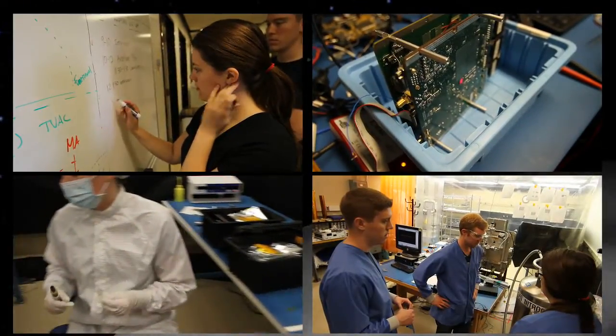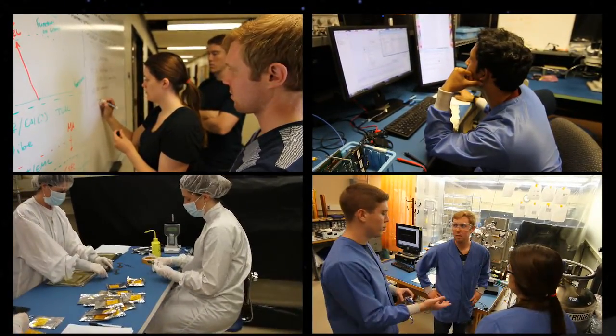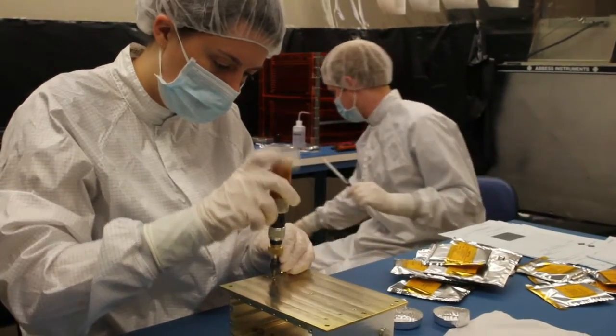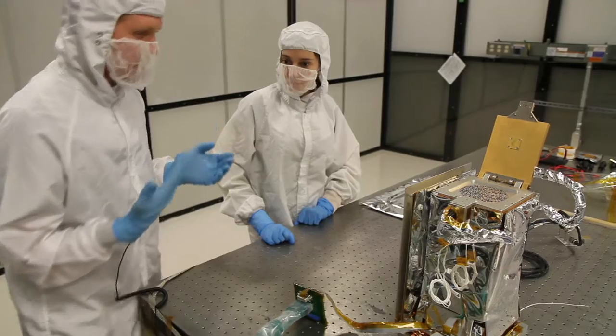One surprising aspect of the REXIS instrument is the team that built it — students from MIT and Harvard. The students are fantastic to work with. They're so eager to learn, and it's been great watching them grow in this experience. They've come with interesting ideas and ways of looking at things that we may not have had from someone who's been doing this for years and years.